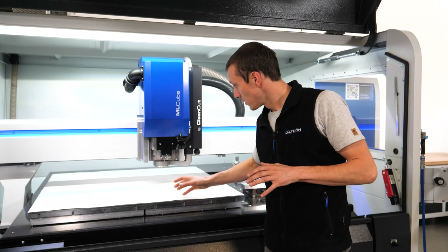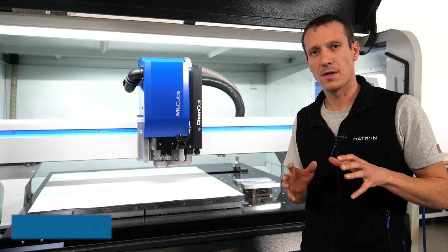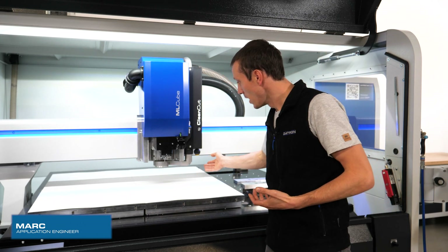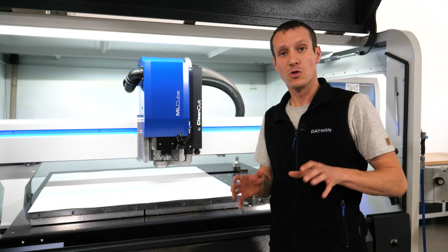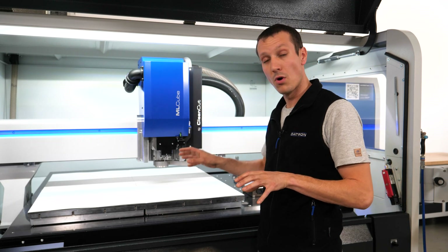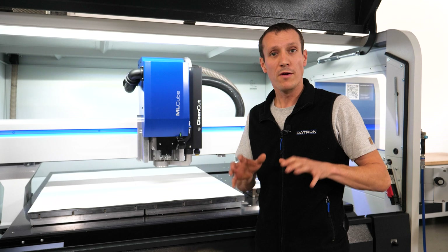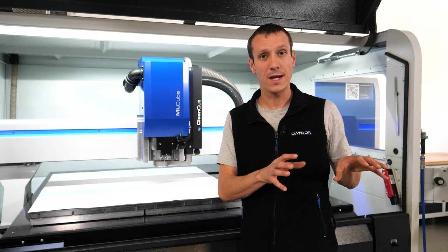When you use the clean cut system with this head, you probably face the problem that depending on how your programming works — if you have a nesting on the machine or tool changes — it would fold down, fold up, but never comes back down to where it's supposed to be. So either you modify your post processor or you program it manually. We now have a brand new feature and function in the software called the automatic mode.